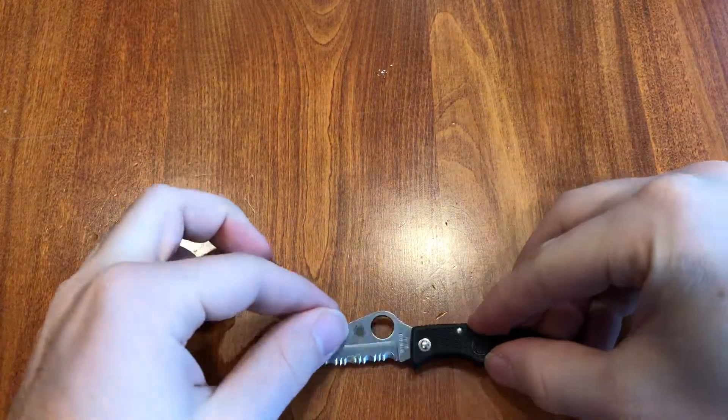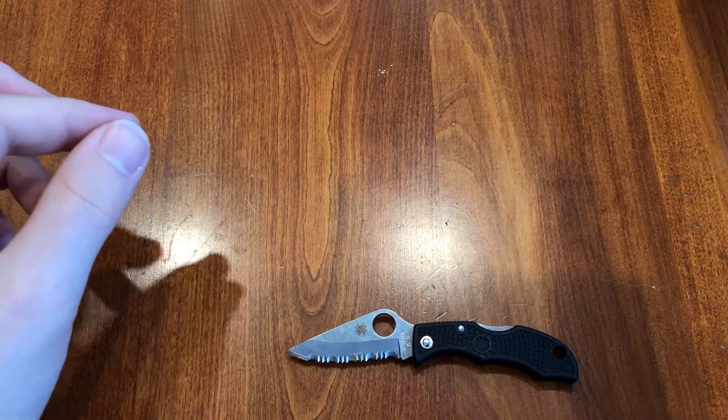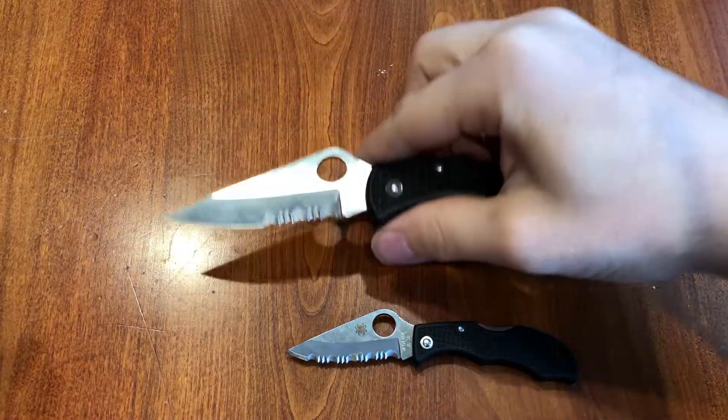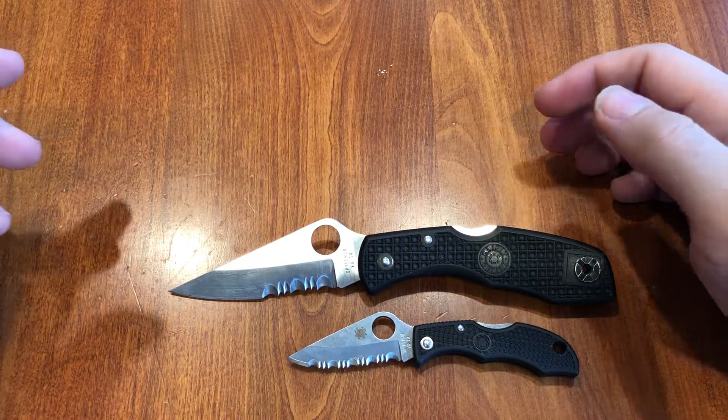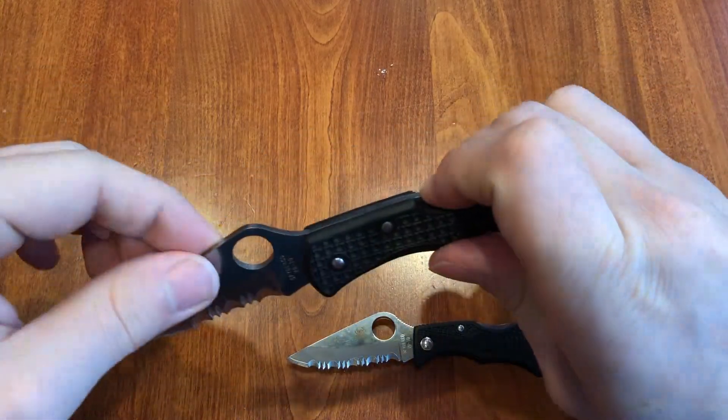The blade steel is VG10, which is the same as the Delica 4 here. The Delica 4 is not a really big knife, but you can see it dwarfs the Ladybug.